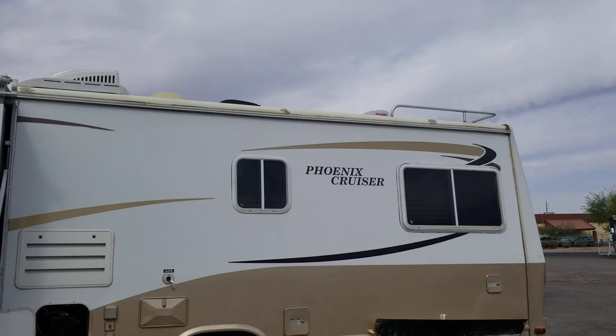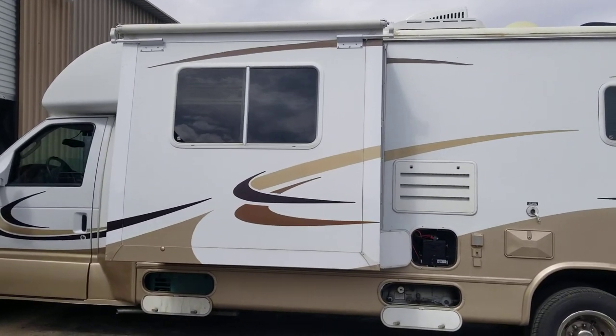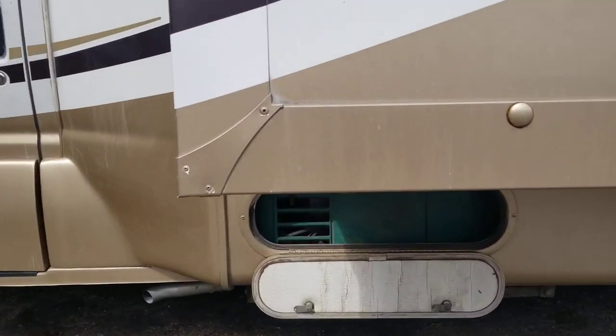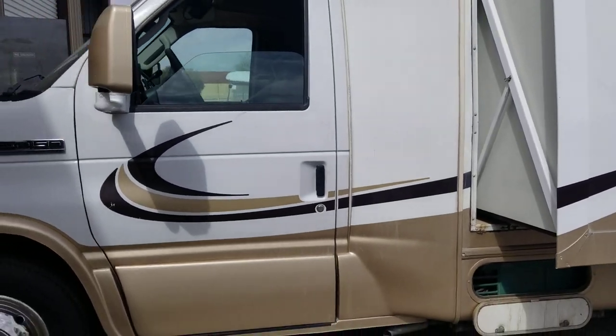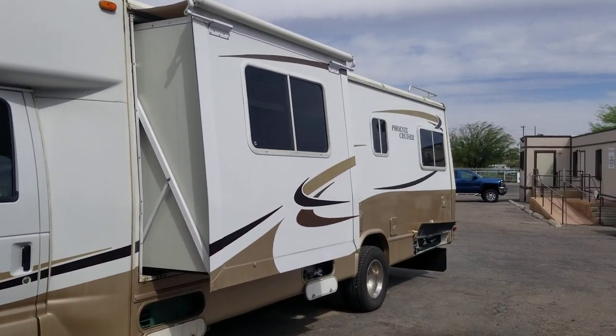I know a couple of new features this coach has that the previous owners added: one being a brand new AC unit, and the second being a brand new fridge. One thing about the fridge is it is electric only — it's not going to be a propane setup. They also have an Onan MicroQuiet 4000 generator, and I'll show you that once we jump inside.